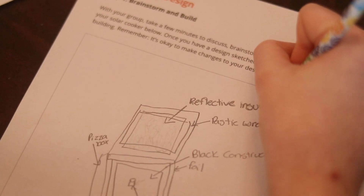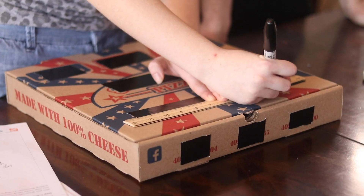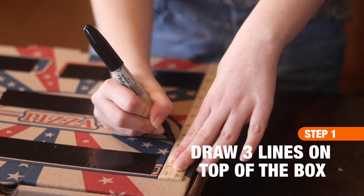Did you know that John Herschel, a British astronomer, used a thermal energy box to cook food on a South African expedition in the 1830s? To start, draw out your design on a piece of paper, and then use a ruler and marker to draw three straight lines on the top of a pizza box.